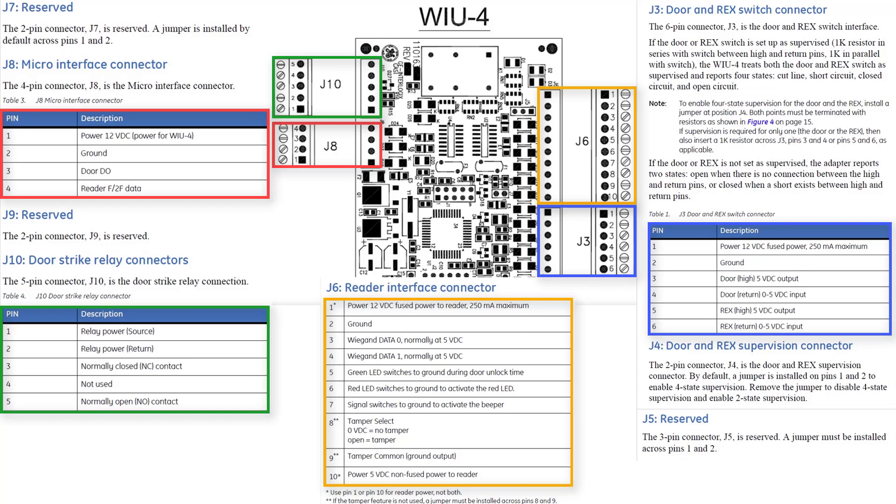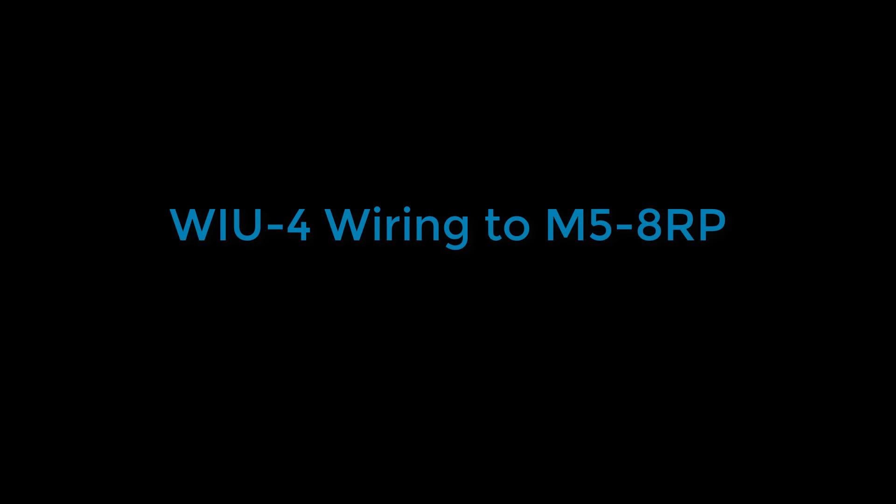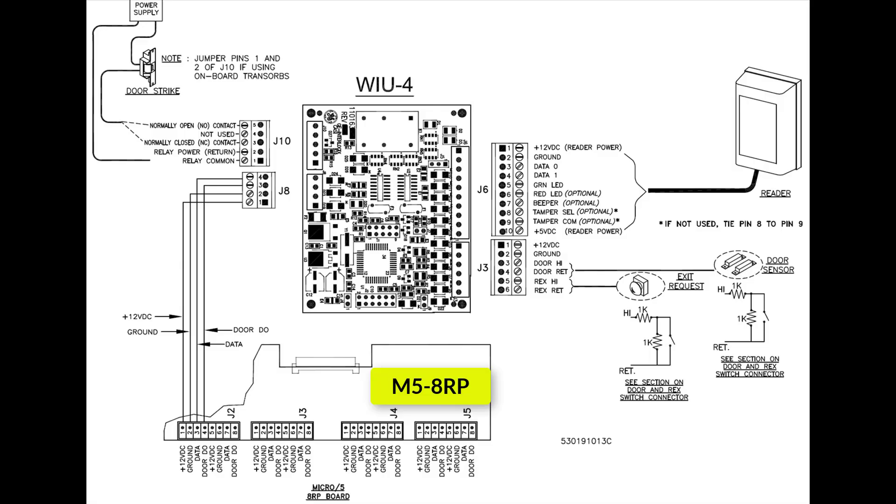Next, I will go over the wiring to an M5 2K board. The wiring is performed as shown. If your reader requires 5 volts, you can use pin number 10 instead of pin number 1. Do not use both at the same time. Next, I will go over the wiring to an M5 8RP board. The wiring is performed as shown. Creating and configuring a door in Security Center is identical to the same demonstration done for the MRJ. Feel free to rewatch that portion of the video for more info. Thank you for watching!